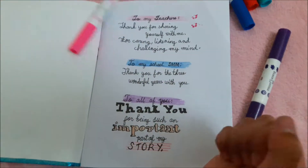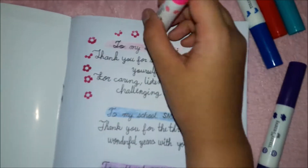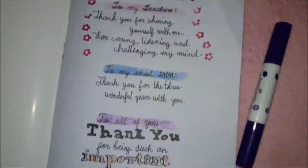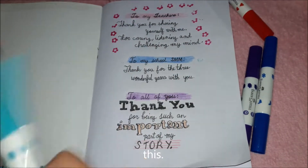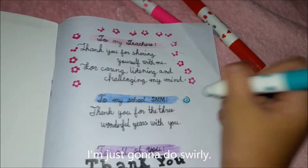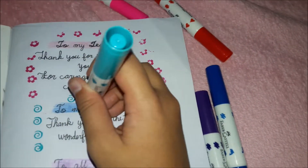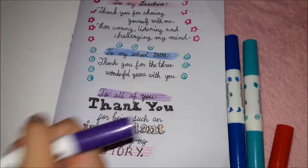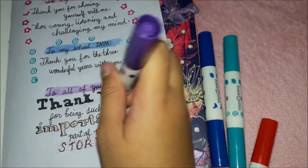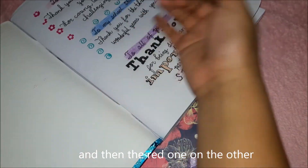Now I will put some stamps here. Oh come on, I just did this. I am just going to do swirlies instead. Now this one — since I am going to do two, I am going to alternate. I am just going to do this on one side and then the red one on the other, and then on top alternate.